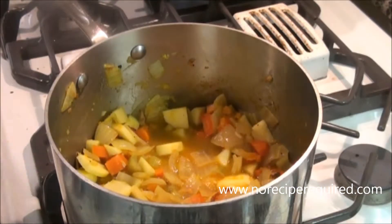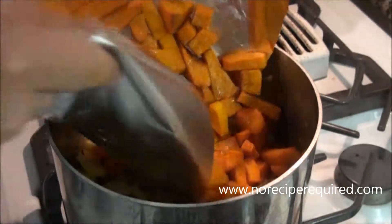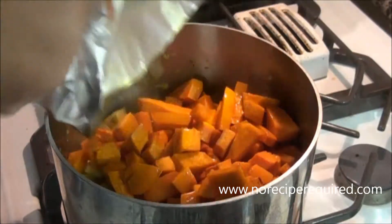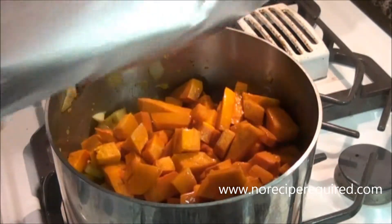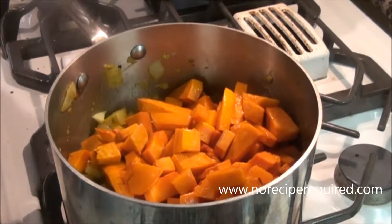The butternut squash is done now. I just cooked it till it was tender — little tiny bits maybe golden brown are totally fine, but you don't really need to go too long in there. I like to use foil because you can just wrap it up, no muss no fuss. Then I'm gonna cover the entire soup.